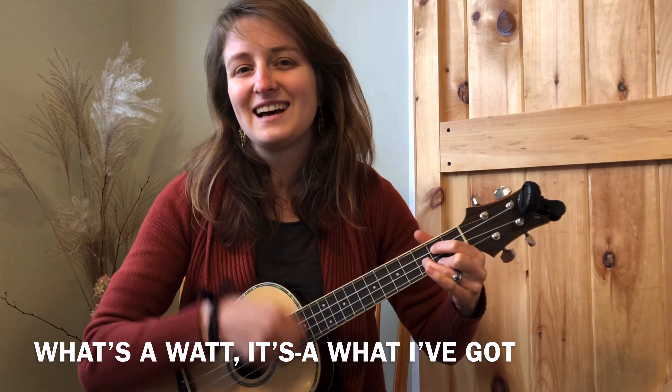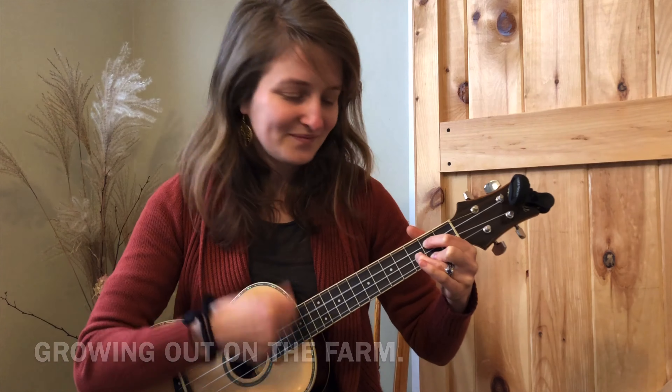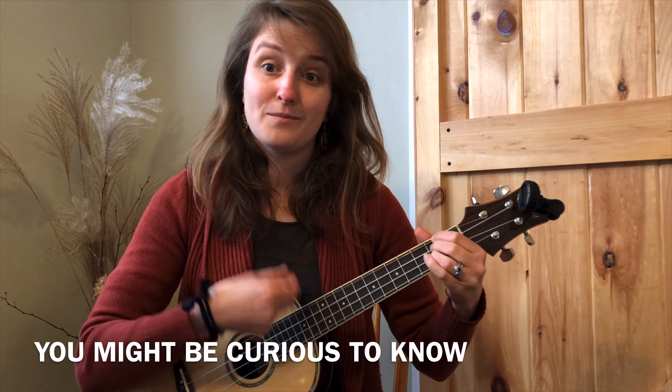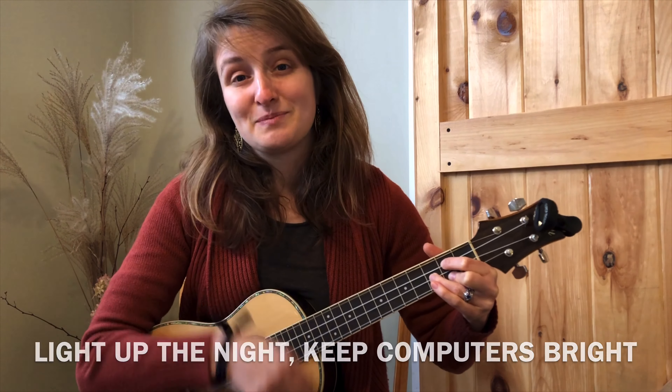What's a watt? It's what I've got, growing out on the farm. What do you do with a bunch of these watts? You might be curious to know. Light up the night, keep computers bright.